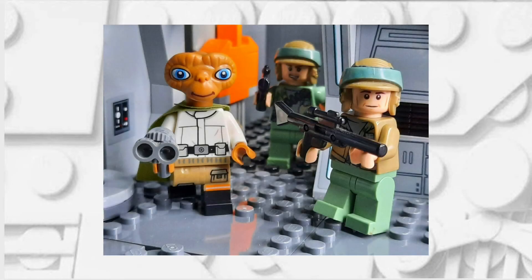Overall, I think this minifigure turned out okay. The only thing that I couldn't figure out was how to do the eye patch, but if you have an idea for that, please let me know.